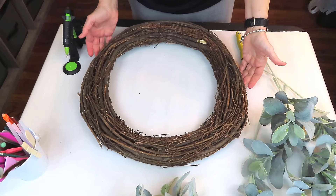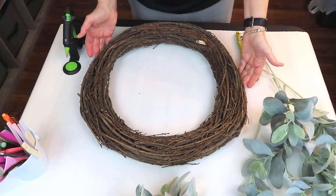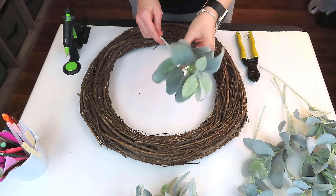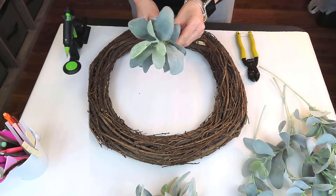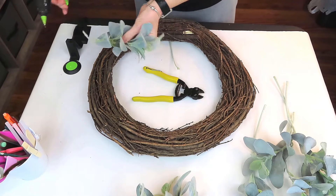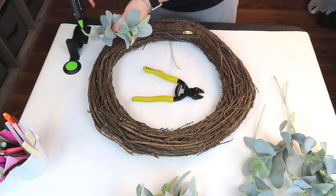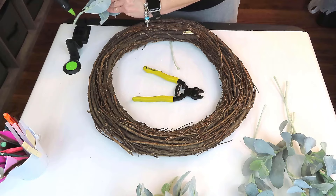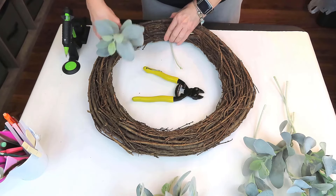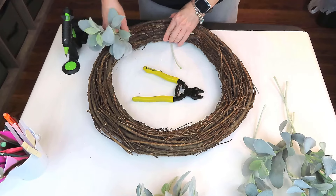We're going to be making a very neutral, beautiful fall wreath. We're using an 18-inch grapevine wreath from Michaels. I've already trimmed and cleaned it up a bit. This gorgeous lamb's ear came from Walmart — I could not believe I found it at a good price. I've just clipped off the long tails and added a little hot glue to make sure my stems stay put.